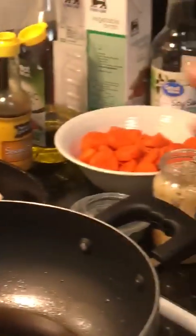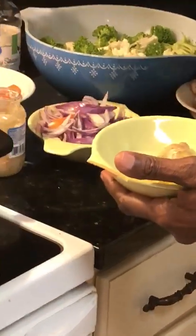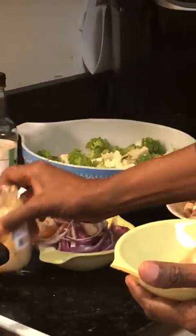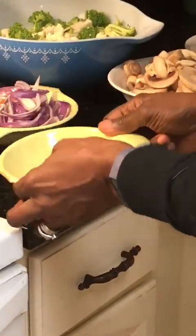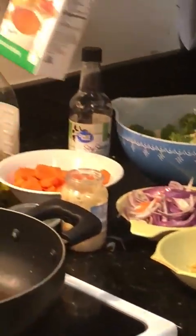I've got my protein, and you can use any protein you want. I'm using chicken, and you don't need a whole lot of protein — that's a good part about this. I also have my basil. I don't have fresh garlic, but I'm using minced garlic and that will do. I do have fresh ginger, so if you can get fresh ginger, that's going to give it much more of a kick. I grated that all up.